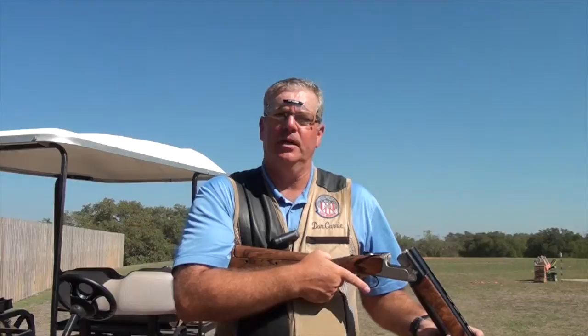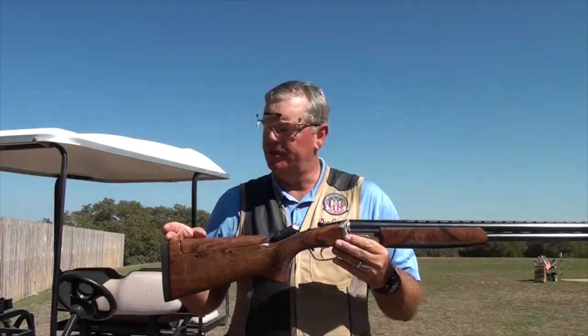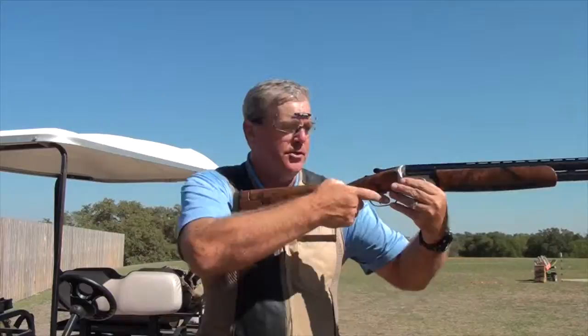So what do you do if you have a gun that's too long or too short? If a gun's too long for you, you need to bring your gun to a qualified gunsmith or stock maker that can cut your stock down to the appropriate length — so that when you mount your gun, you're getting that ideal two fingers between the back knuckle and the tip of the nose.